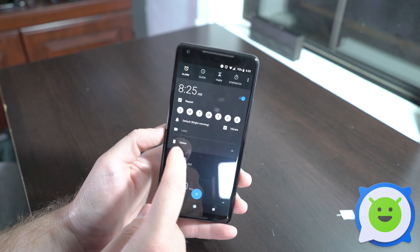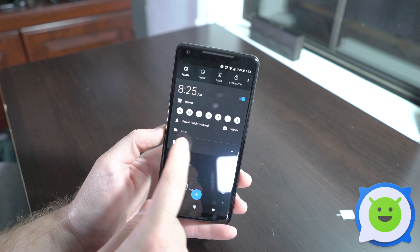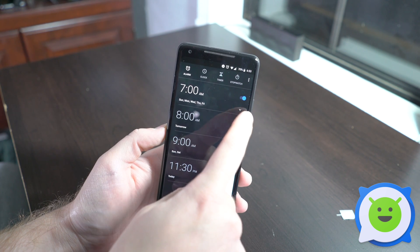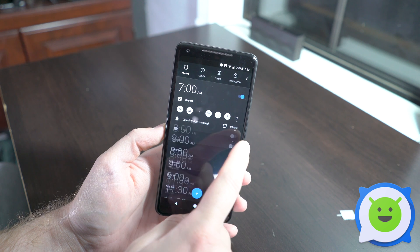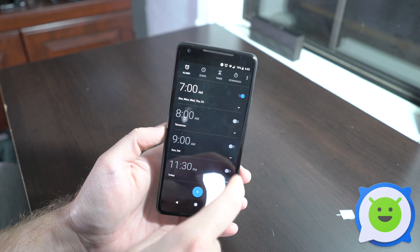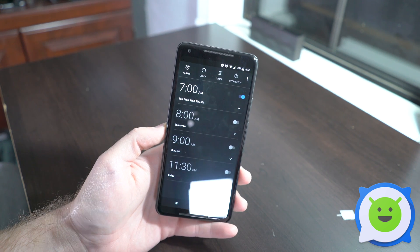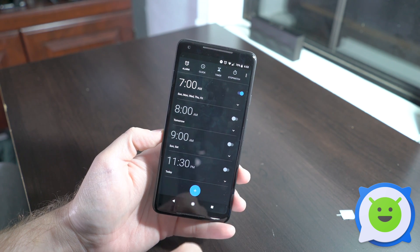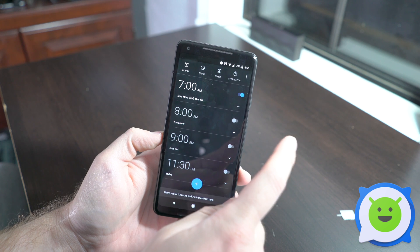You can add a label if you want to set a specific label for the alarm, and if you want to delete it you click the delete button. To edit an existing alarm, there's a little dropdown on every single one — hit the dropdown to edit or close it. You can also turn alarms on or off as needed.